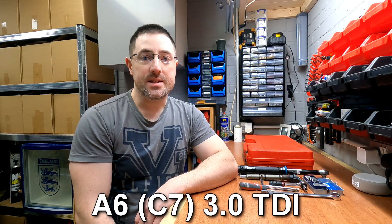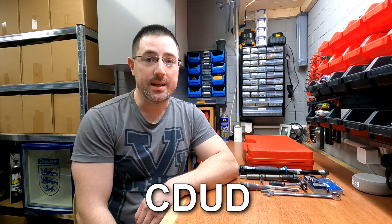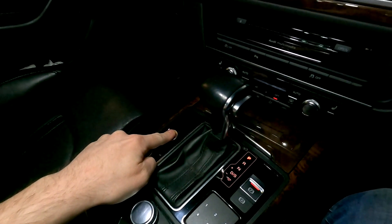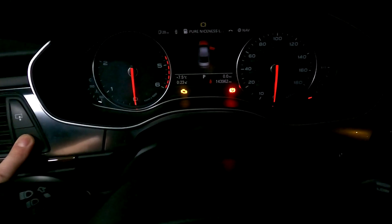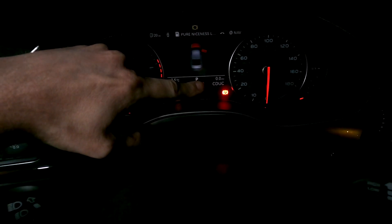Welcome back to the channel. In today's episode we're going to be looking at changing a fuel injector in an Audi A6 on the C7 chassis with the three litre TDI engine, engine code CDUC or CDUD. To find out your engine code, turn your ignition on and hold your trip reset button for around 10 seconds. Bottom right, just above the parking light, you will see your engine code pop up.